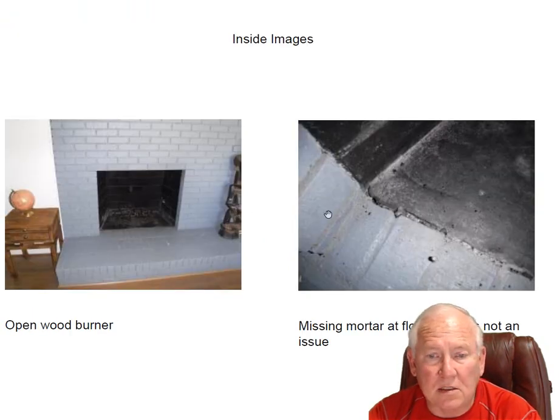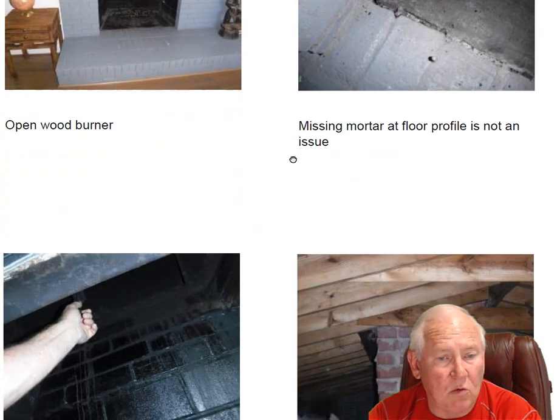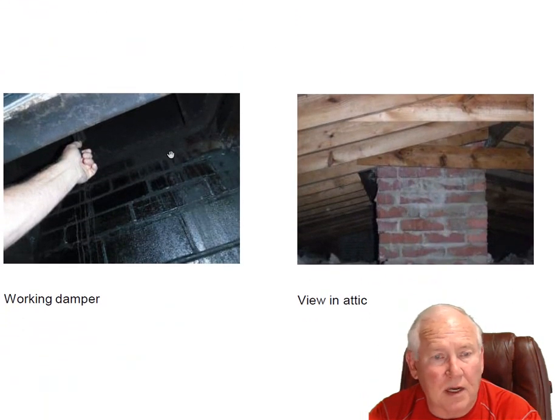Inside the wood-burning fireplace, there's a little bit of missing mortar at the floor profile. Sometimes that could be a problem, but it's not in this case — it's just noteworthy. In case somebody else notes it, I saw it.